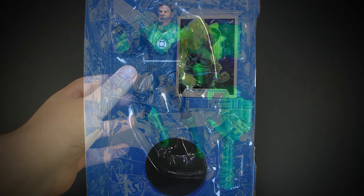Overall, Jon Stewart is a great figure by McFarlane. The joints click into place, the figure feels really solid and looks great. If you're a fan of the Green Lanterns, McFarlane did a great job bringing this figure to life with the excellent sculpting and accessories. He's definitely worth checking out if you're a fan of the DC Universe. Alright guys, that's it for this review — more reviews are coming up soon, so check out my other videos while you wait.